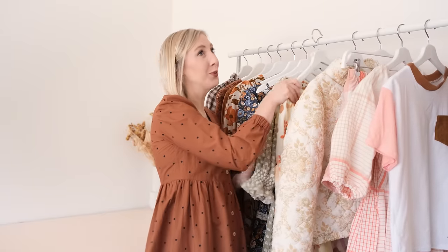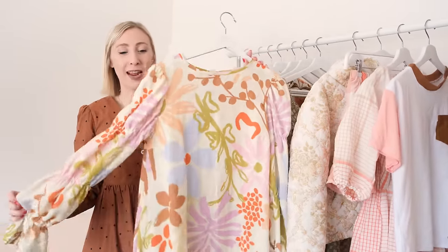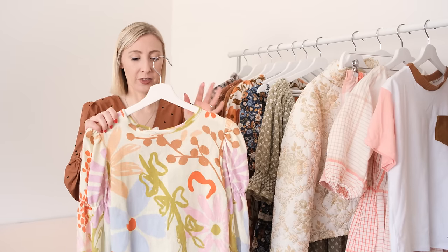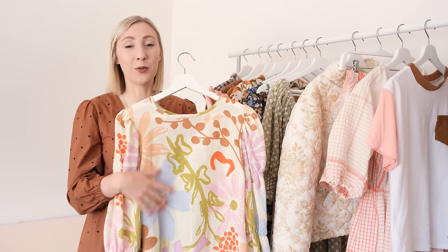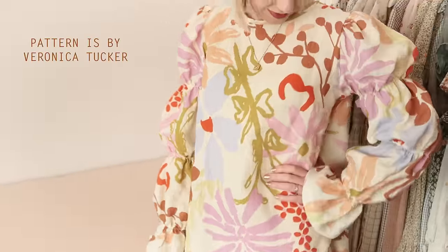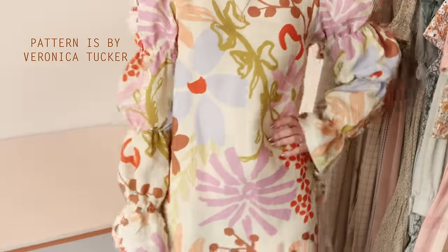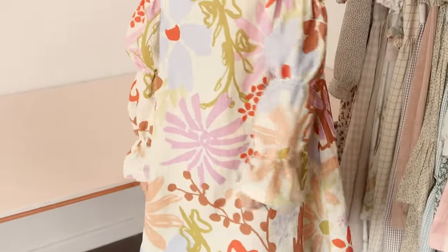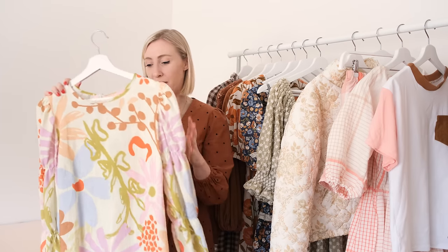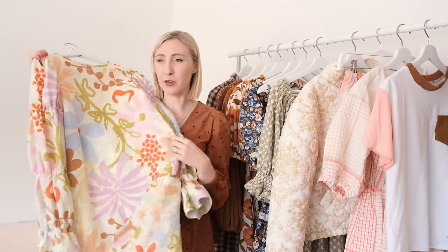Next I have this super bright and fun dress that I made from a tablecloth — a Mosey Me tablecloth. The founder designs all the artwork herself and is incredibly talented, creating the funnest prints. I've made quite a few of this shift style dress this year and this particular dress pattern just has the most fun sleeves — I am obsessed with them. It's such a beautiful dress, just something a little bit fancy but not too over the top.